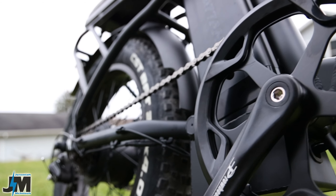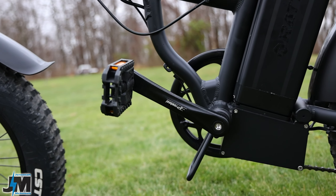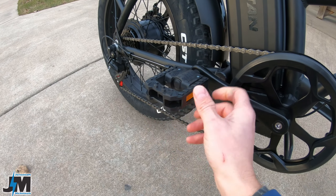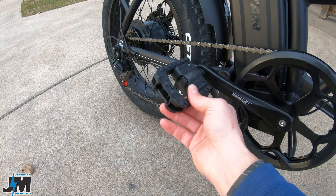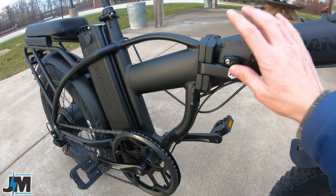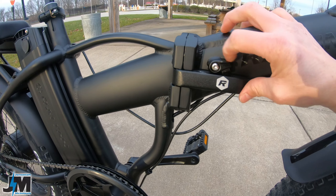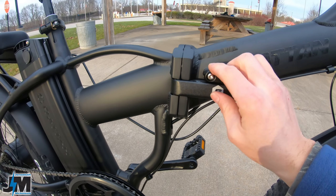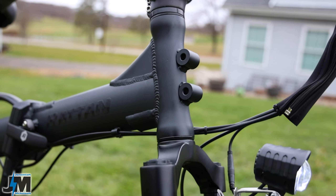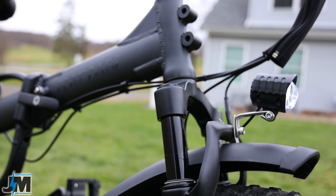Coming up the chain, we have a 52-tooth chainring in the front, a set of Pro Wheel cranks, and a set of plastic folding pedals. These pedals seem a little cheap — they'll get the job done, they're pretty grippy and lightweight being plastic, but keep that in mind. We do have the folding latch for folding the frame in half, pretty similar to some of my other bikes, with a locking mechanism for safety. There are also some mounts on the front that look like you might be able to attach a basket or rack.